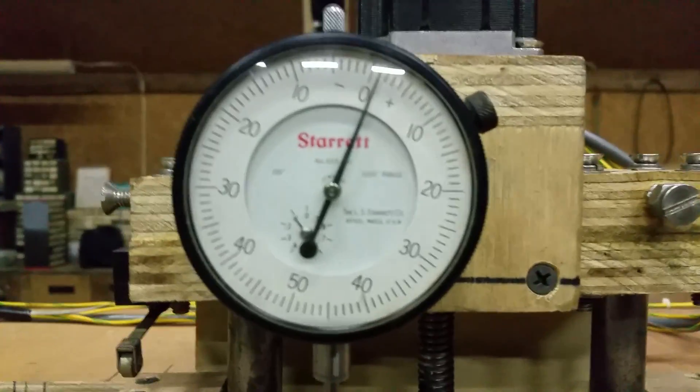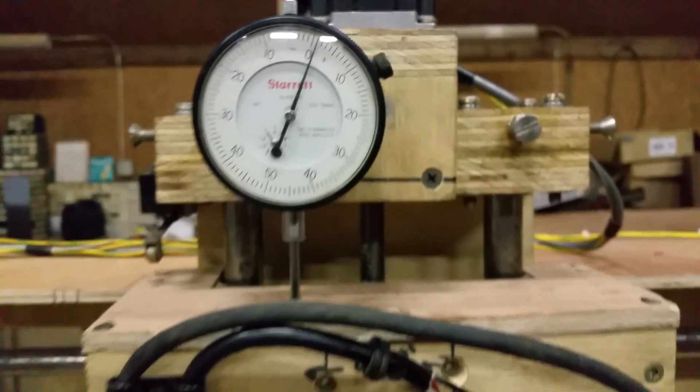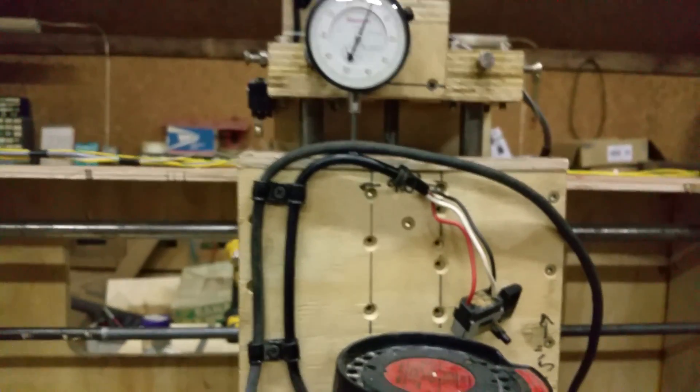Been working on shielding and getting things dialed in. Found a few more issues — isolated the router main 115-volt power cable away from everything and completely unplugged it. I noticed even more EMI issues when I ran the X-axis and Y-axis at the same time in the negative direction. I mounted my Starrett dial indicator on my Z-axis and noticed that when I ran the X and Y together, the Z would slowly start stepping on its own. I was like, well, that's a little weird.